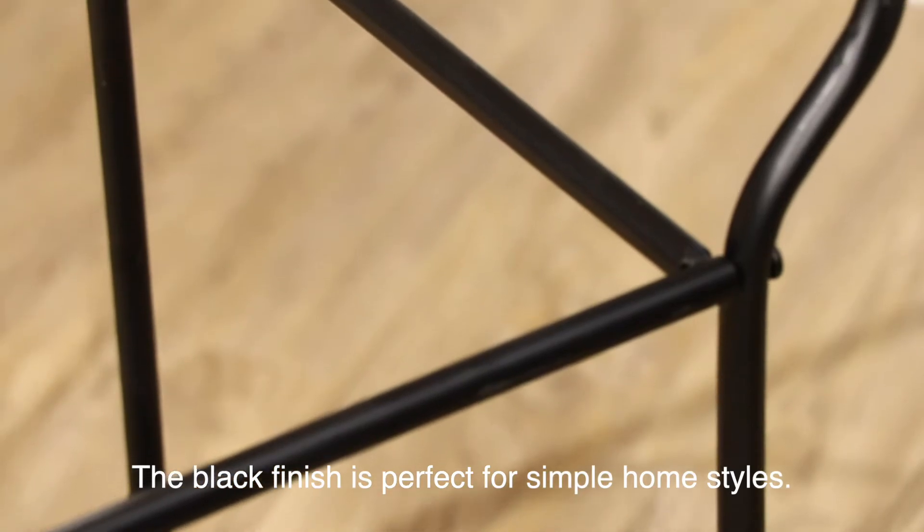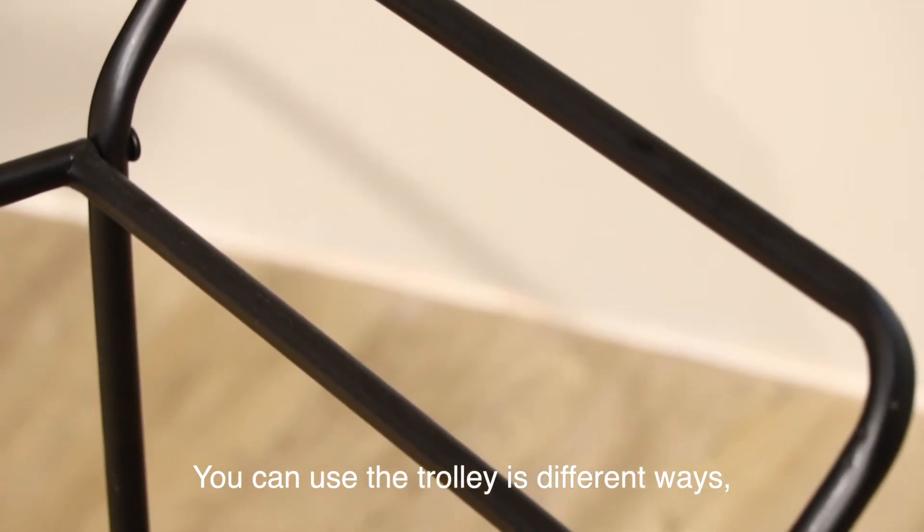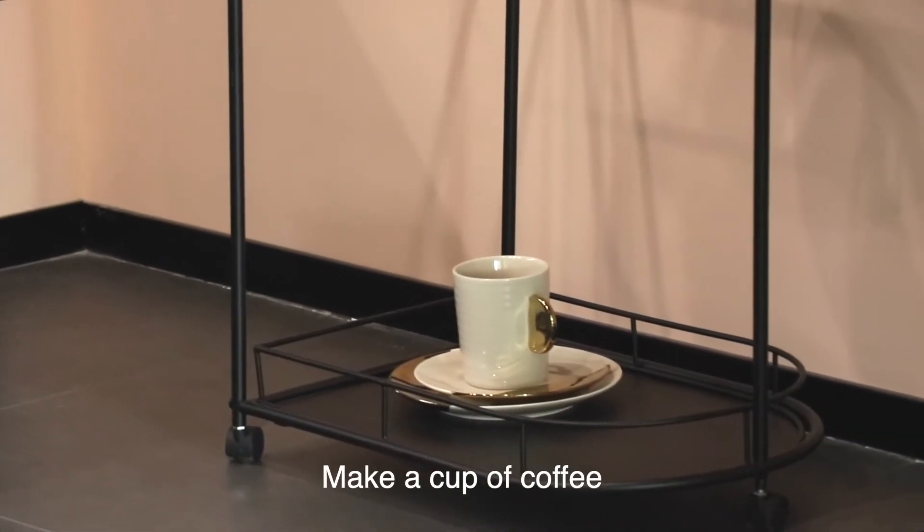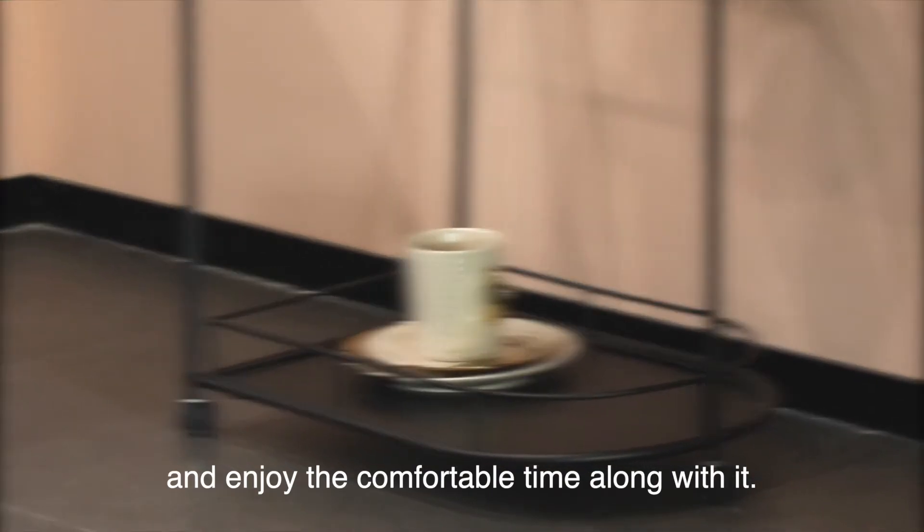The black finish is perfect for simple home styles. You can use the trolley in different ways like practical storage in your living room or as decoration in your bedroom. Make a cup of coffee and enjoy the comfortable time along with it.